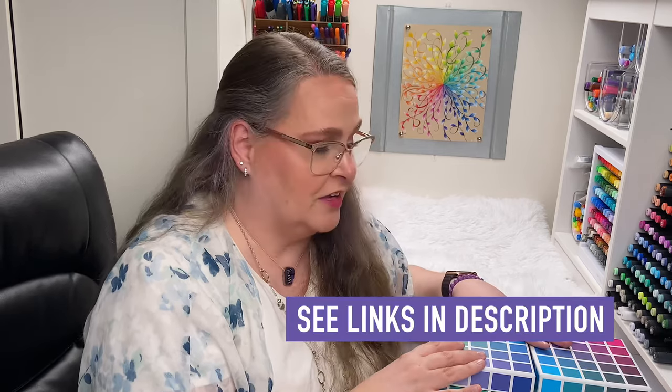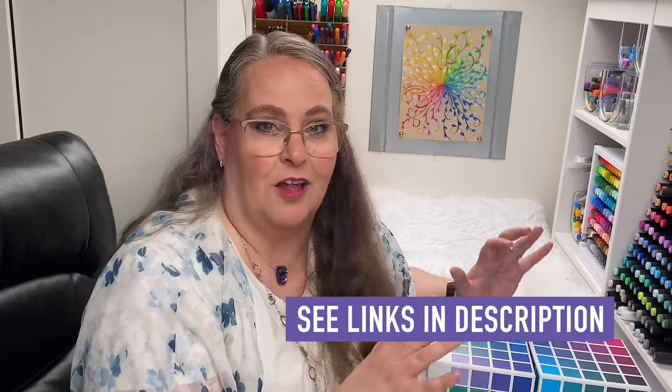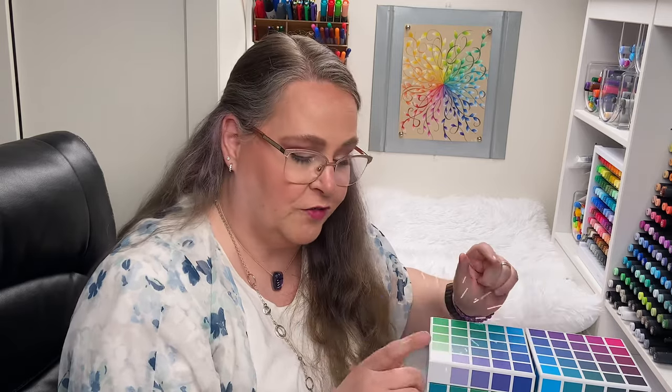We're going to put links to these cubes in the video description in case you want to go read all about it and see all the details. And while you're there, check out the link to our giveaway. I have a few more questions that haven't been answered yet about these color cubes, so we thought it would be fun to invite Sarah Renee Clark to answer those questions. Let's look at that fun interview.